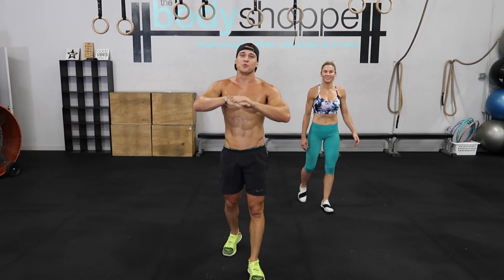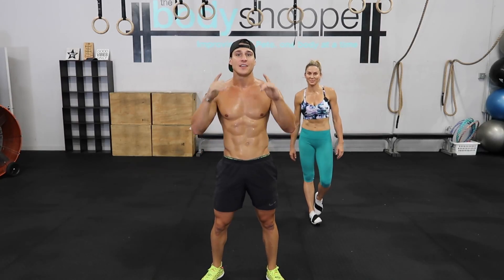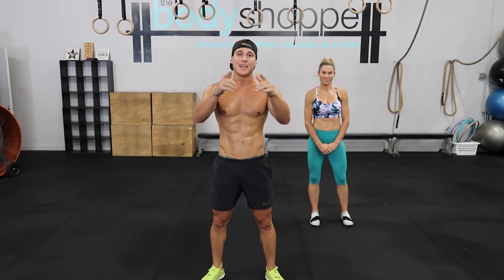All right guys, so we are running through this entire workout. This is all on you. Whatever fitness level you are at, this workout is for you. Take the breaks when you need to, grab water when you need to, and let's get this together.